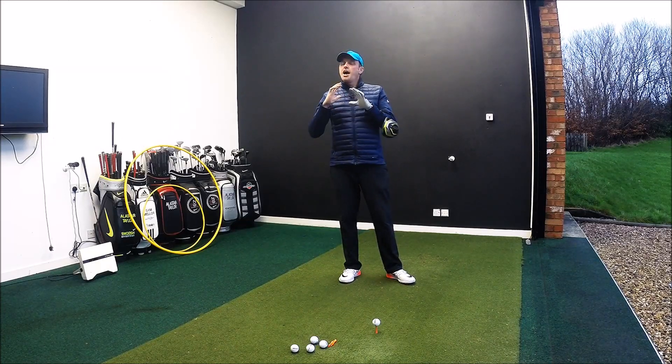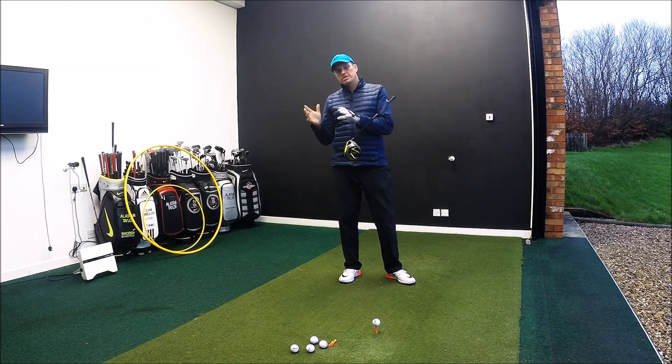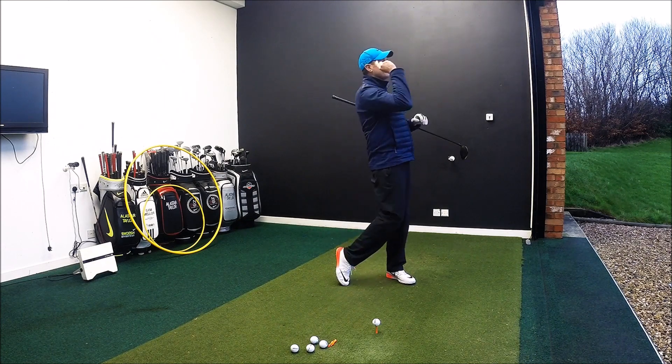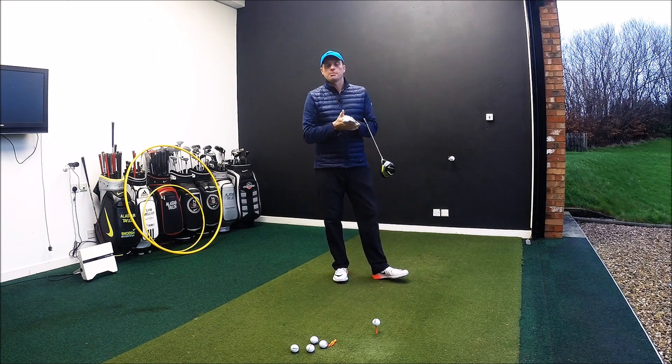Hi guys, Alistair Taylor here. Lots and lots of people come to see me and the biggest thing I get asked about is: can I hit the golf ball further than I do at the moment?